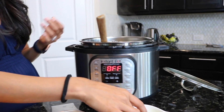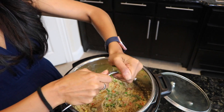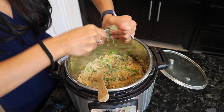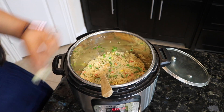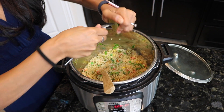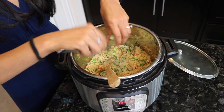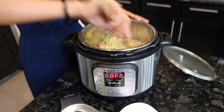Now that it's off, go ahead and squeeze one lime on top and mix it up real good — it's ready to go. An easy tip for cleaning this pot: you can stick the stainless steel pot that goes inside the Instapot in your dishwasher, so you don't have to hand scrub it. Just dump everything into a container after you're done eating and throw the pot in the dishwasher.